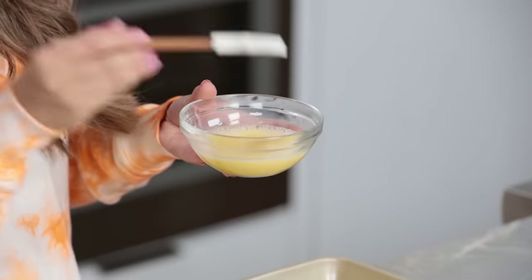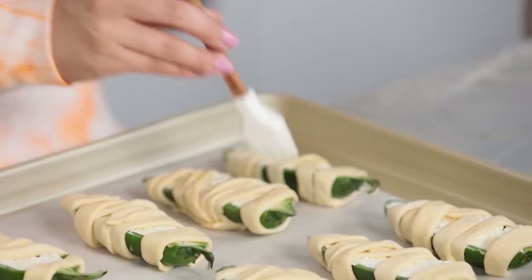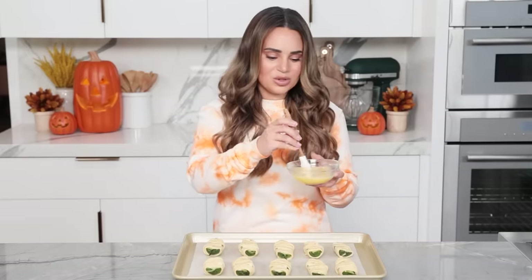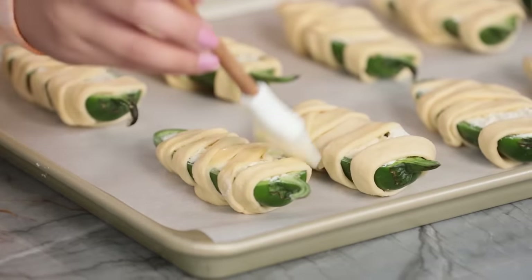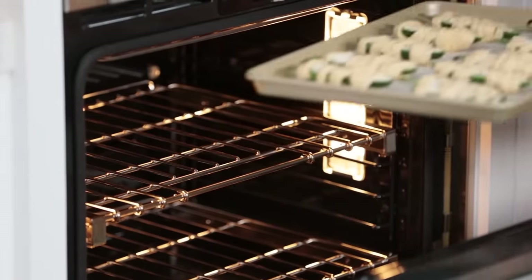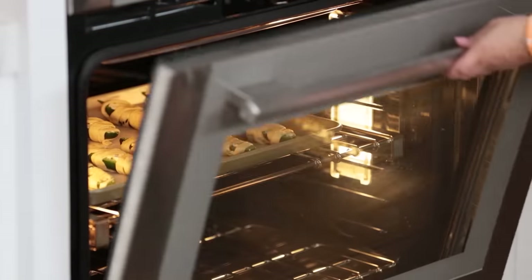Our peppers are basically ready to bake, but before I pop these in the oven, I'm gonna cover them with a little bit of egg wash. If you've never made egg wash before, it's very easy — it's just one egg and a little bit of water mixed together. With a little basting or baking brush, we're gonna paint a little bit on top of the dough of each pepper. It helps the dough turn a nice beautiful golden brown. Now pop these into the oven at 400 degrees and bake for about 10 to 15 minutes, until they turn golden brown.